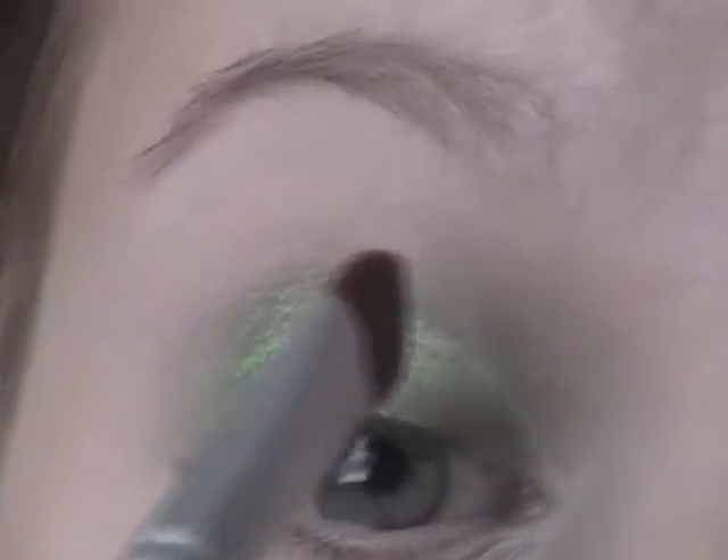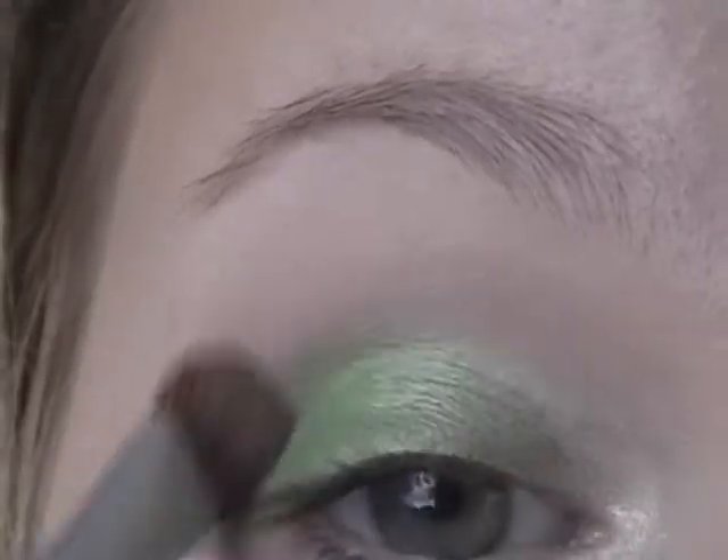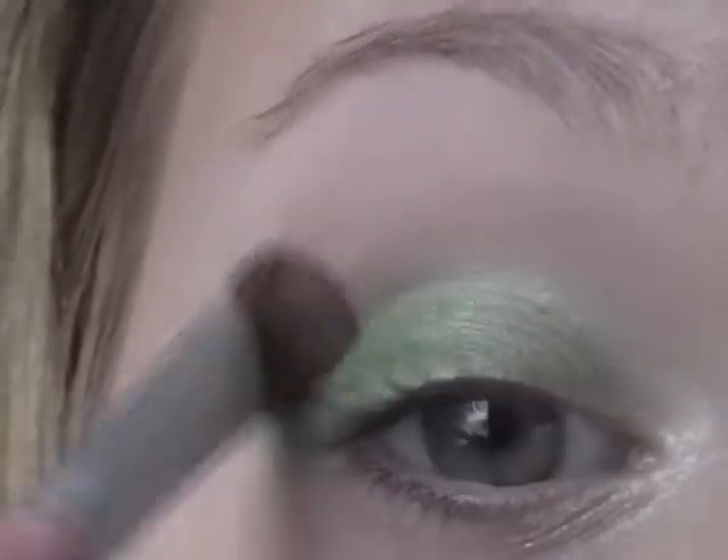Next, I'm just going to dab off my brush on a tissue, take the tip like that, and just blend out the harsh edge. There we go.